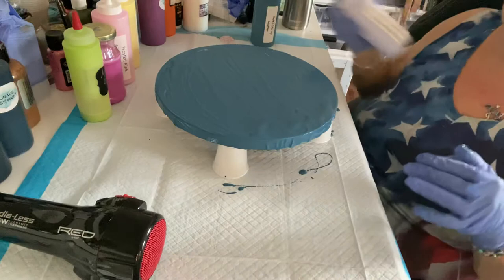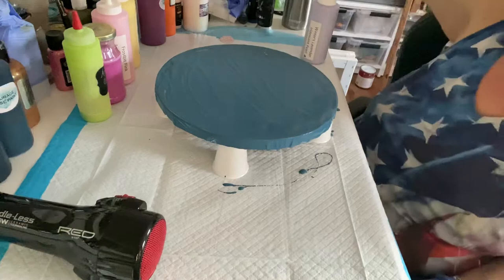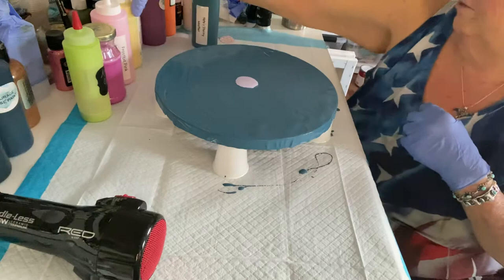So I put Nate's Stormy Weather down as my base coat for my Dutch pour. Then I'm just going to put a little bit of Winter's Lavender Iridescent. And to that I'm going to add some of Christina's Laguna Shimmer.